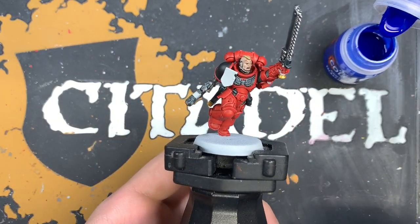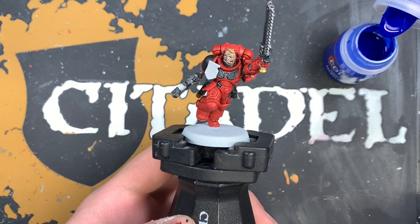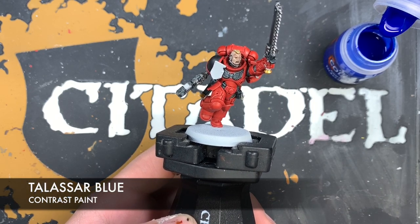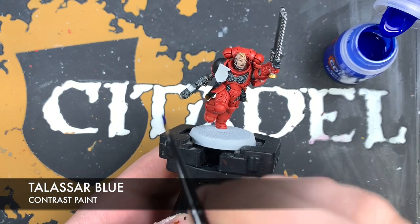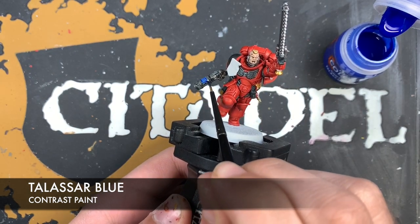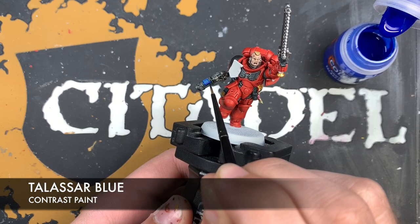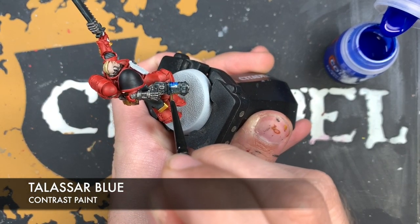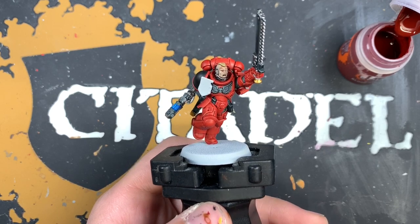We're going to focus on the sergeant for a while because we've got the shield and the plasma to do. The place we're going to start is with the plasma. The color we're going to be using is Talisar Blue - just take a little bit and paint this all over the blue coils. It doesn't matter too much if you get a little bit on the black; it'll just look like the after-effect of the glow. Next up, we're going to work on that shield.